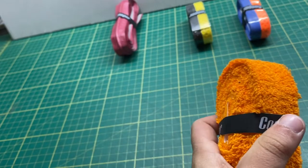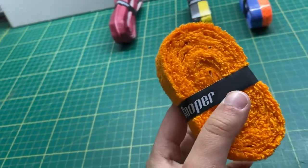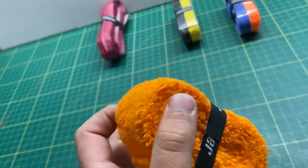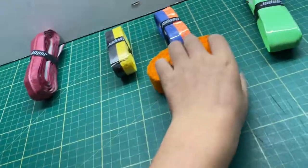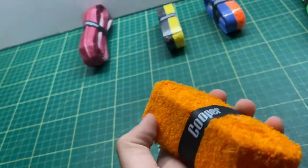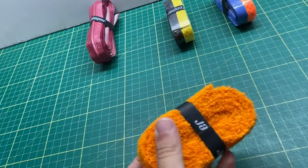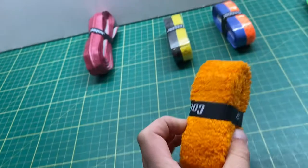This grip is called the towel grip. It comes in four colors and it is very good to be used in rain. It's available in both adult and kids sizes.